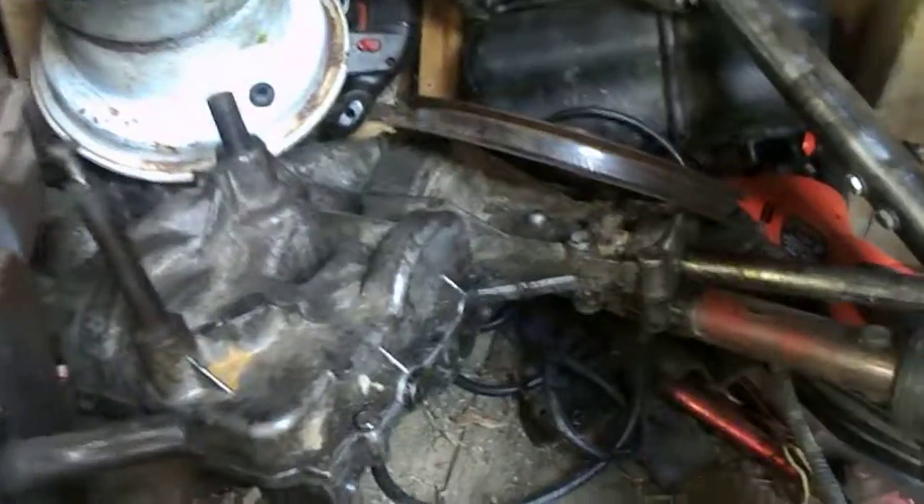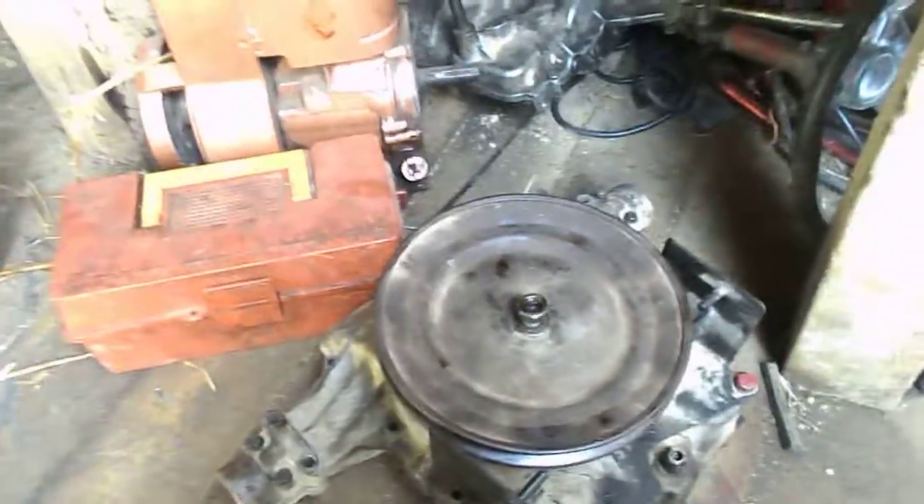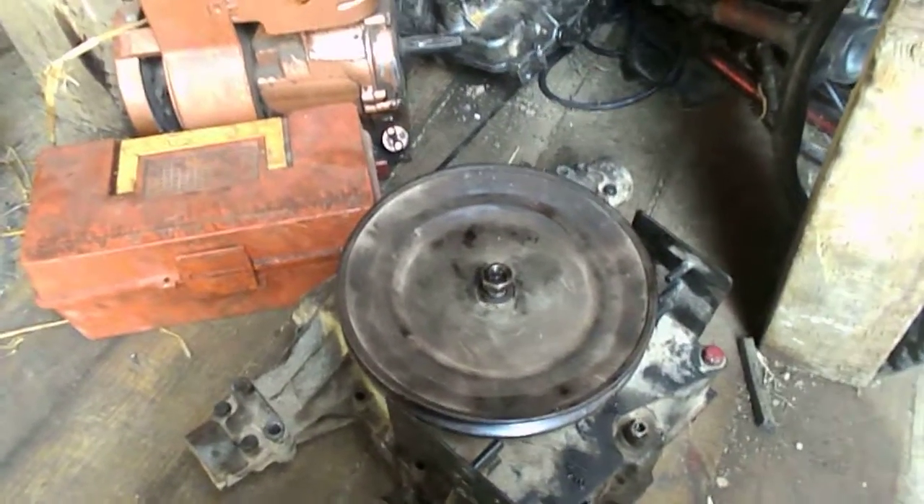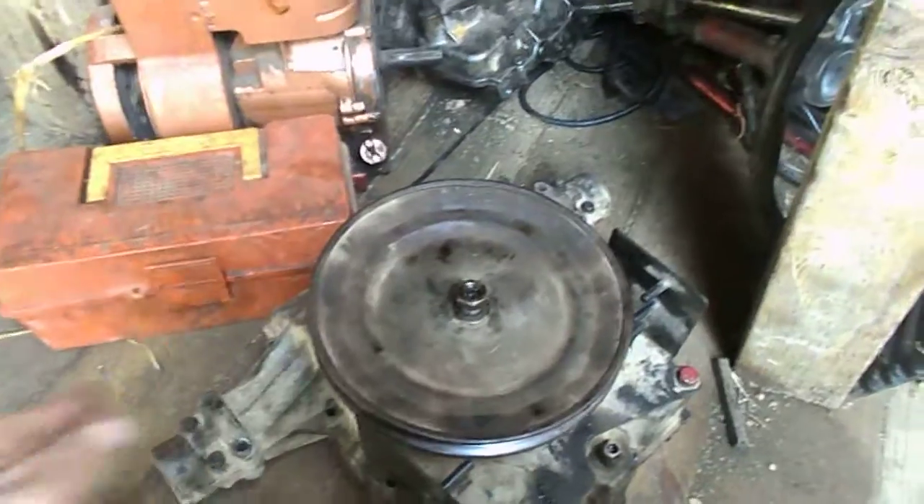There's the Spicer. It can be fixable, but you'll have to weld the inner gears up — like the spider gear. One of the spider gears snapped, the teeth broke off of it. I might lock it, or I might just buy a straight axle and do a locker block or something to weld the differential.